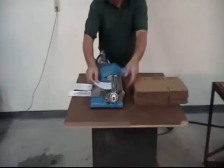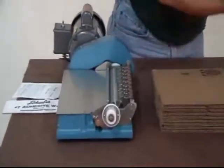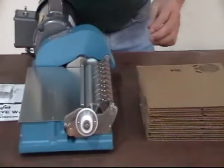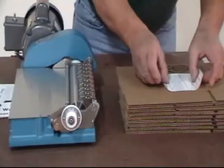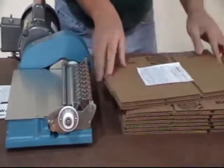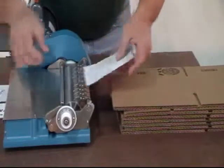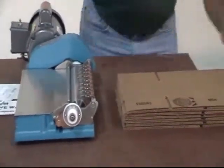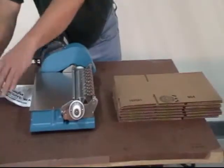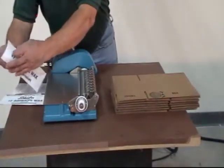It's that easy, and that quick, to set up for labeling of boxes or flat cartons. Multiple sizes of labels can be run without making any changes to the machine.